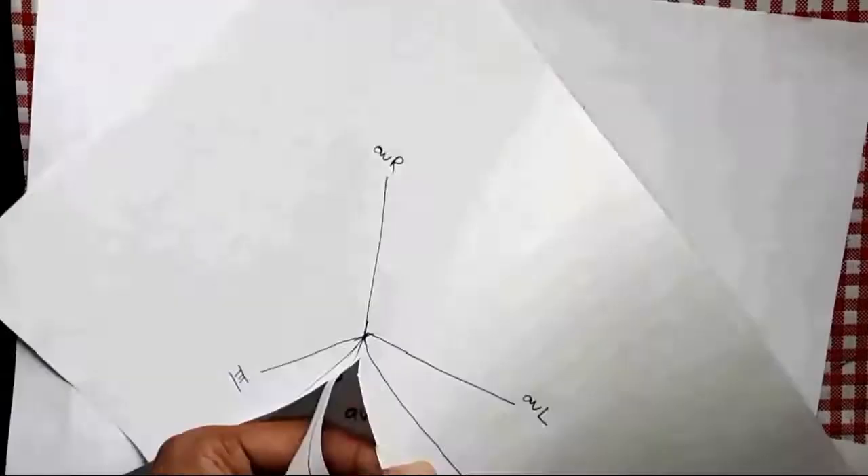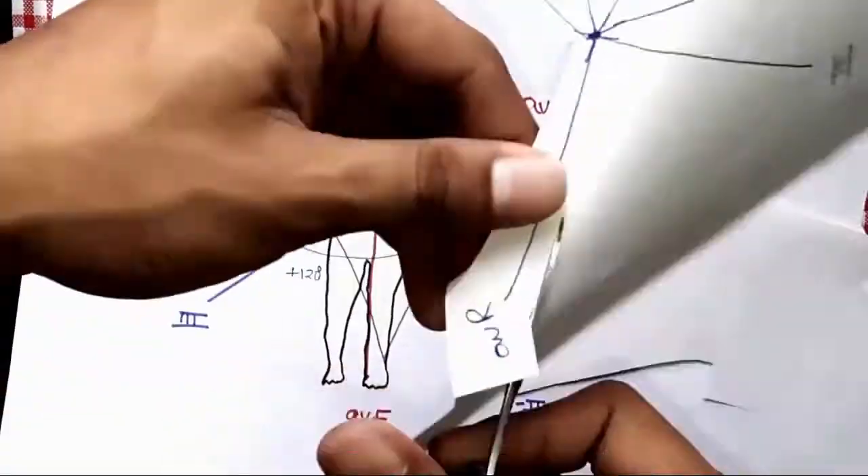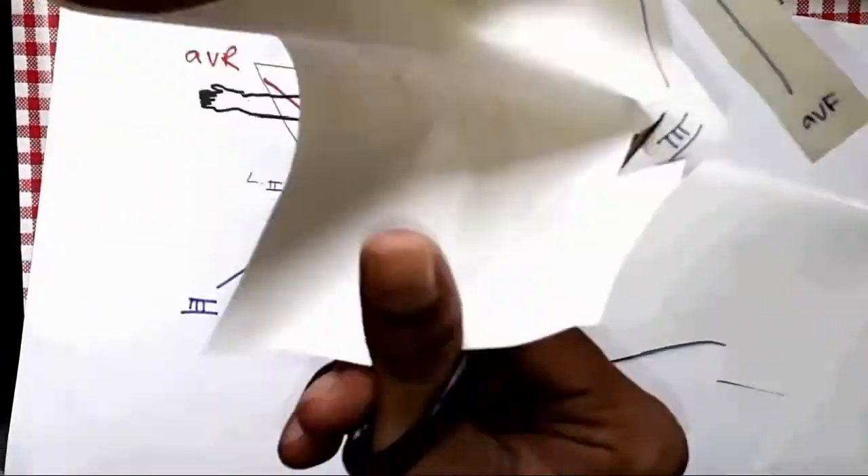Hey everyone, thanks for watching this medical video. I have cut out this diagram...